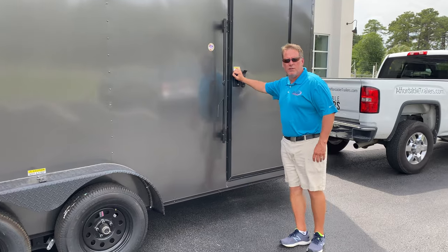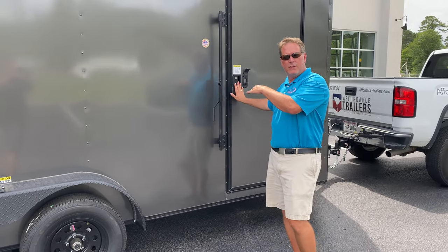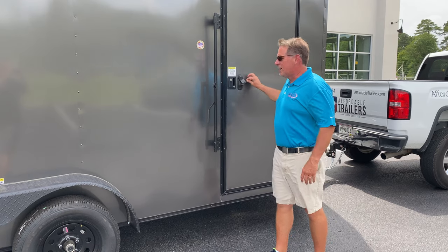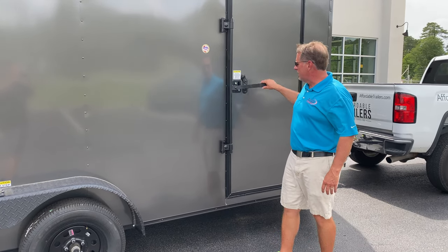And on the door, it's got an RV-style lock that you can actually lock yourself in if you're camping. You can also lock it so nobody locks you inside. It's a double security setup — you can lock the handle and you can lock the door.